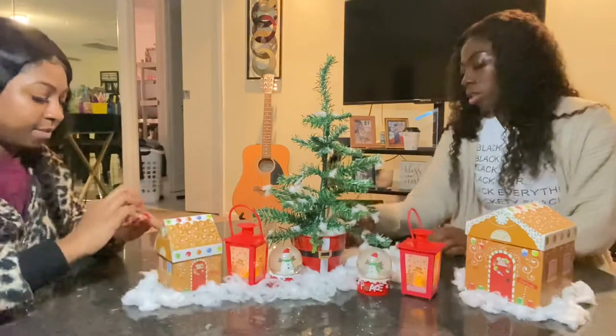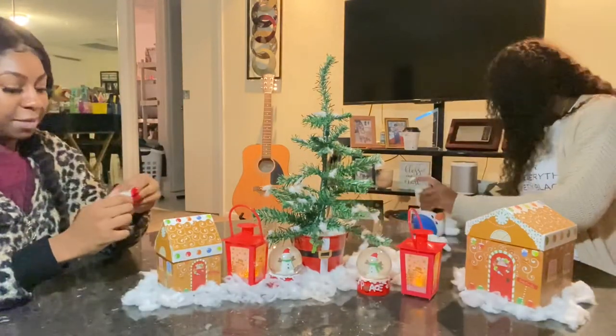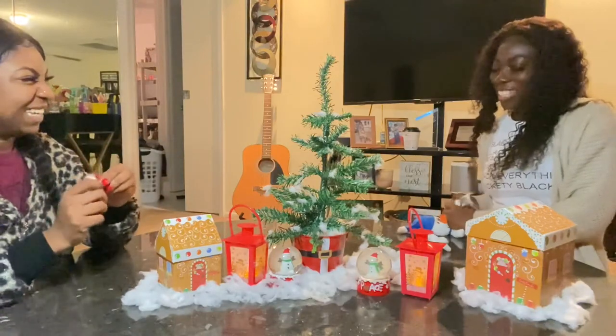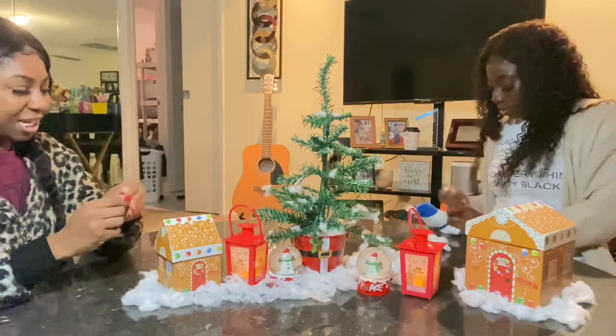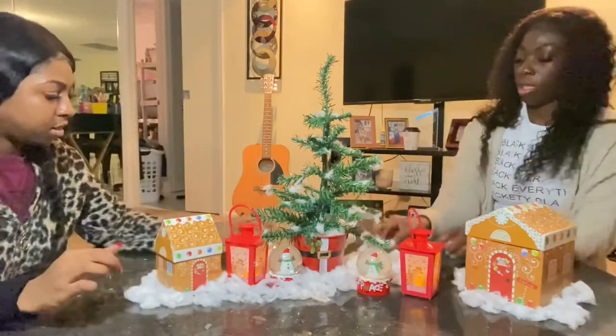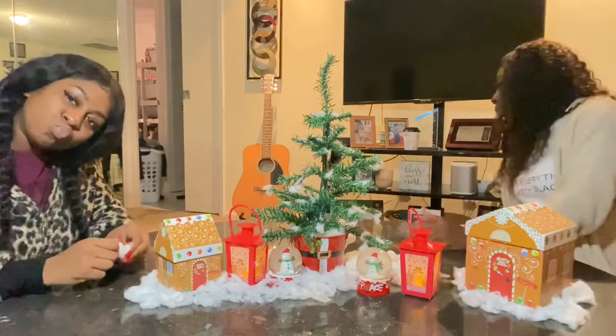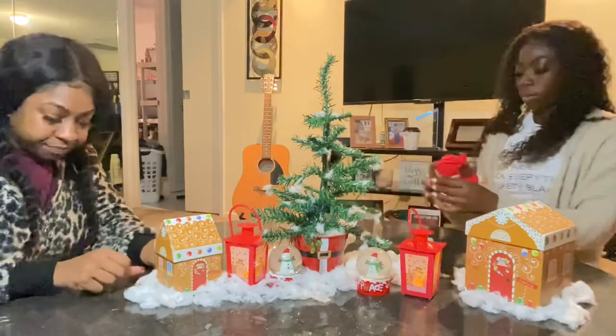We're just filling in the spots that need more snow, which is cotton. Oh yeah, I've got to tell y'all — we did have two stuffed bears to go with our little table decor. But yeah, we just filled in the empty little spaces.